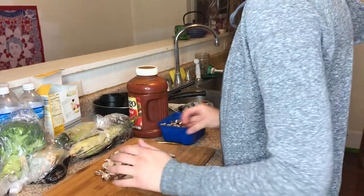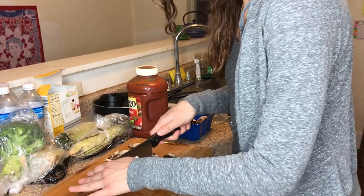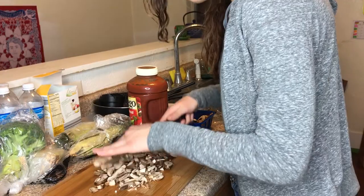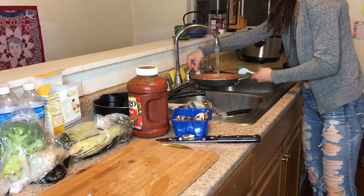I decided to make a vegetable medley as a little side dish. The first thing I did was chop up some mushrooms. You always have to use an abundance of mushrooms because you think it's a lot, and then all of the moisture is cooked out so they shrivel up. I added these to a skillet and instead of adding oil, I added just a tiny bit of water.